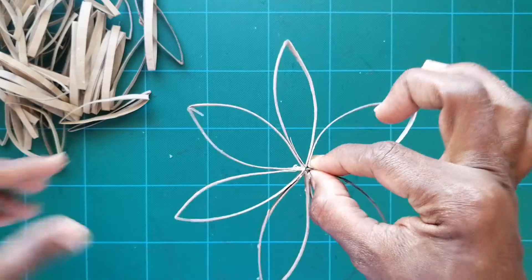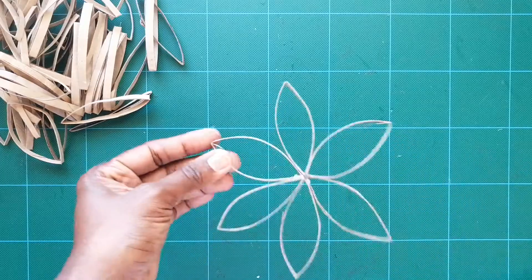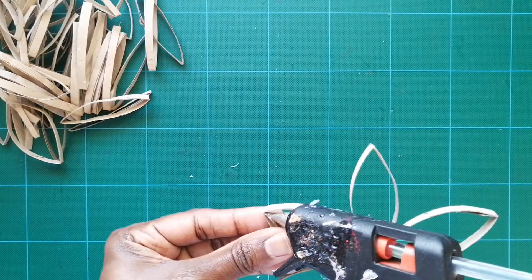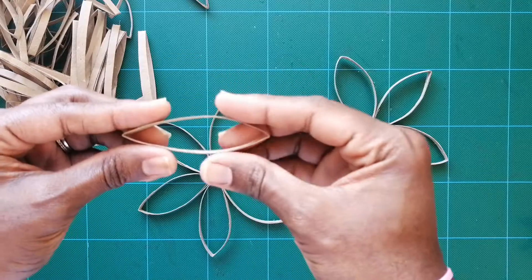Take the circle in your hands and open it up until you get this snowflake shape. That's one design, and you could leave it just like this because it looks really cute — or you can do some more decorating. Let me show you how.